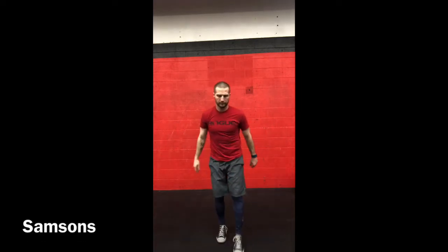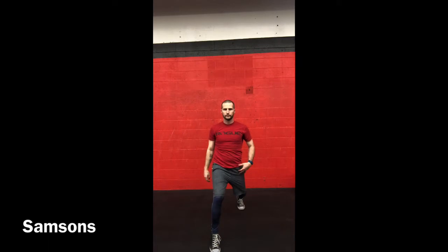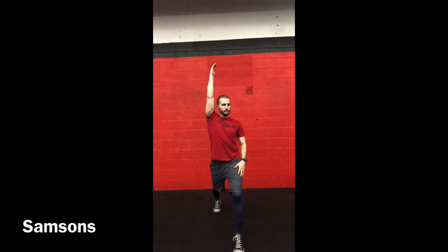Rolling into the warm-up movements: walking Samson's. The goal is to stack your shoulders over your hips and extend the hip flexor of the leg stepping backwards — I'm pointing to it. Just alternate through there. Try to keep your chest upright, don't lean back too far, don't expose the ribcage — just get a nice warm feeling.